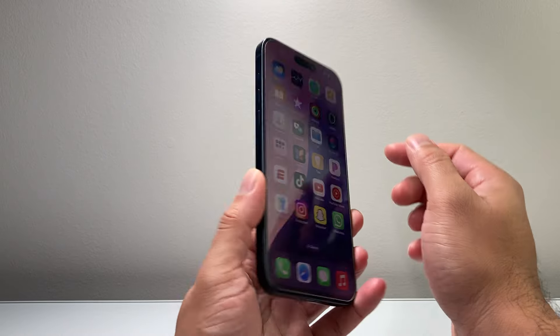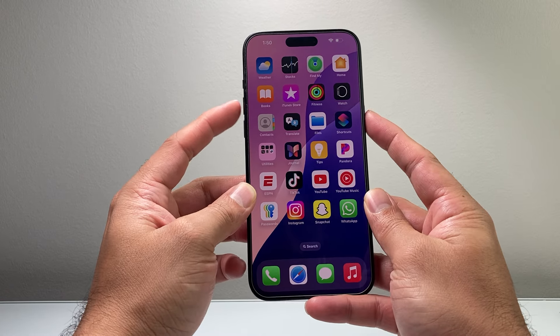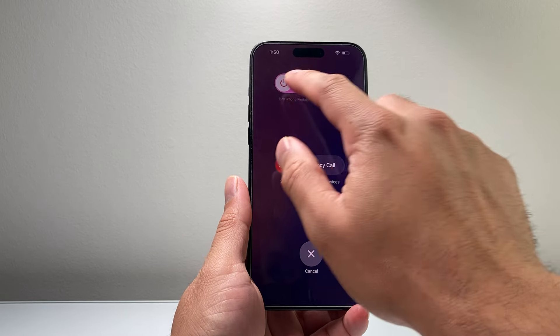Now the simple and easiest way is going to be using the volume up, which is the middle button right here, and then this side button. You will want to go ahead and press and hold onto these two buttons at the same time for about a few seconds until this menu pops up.